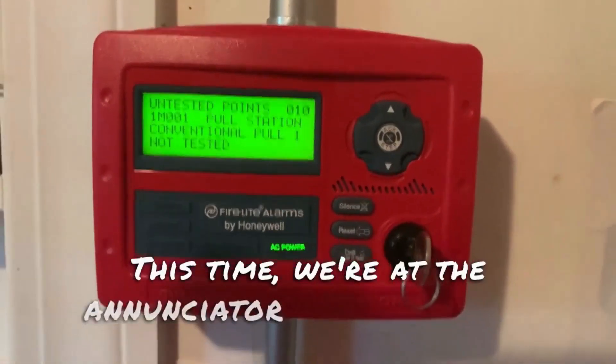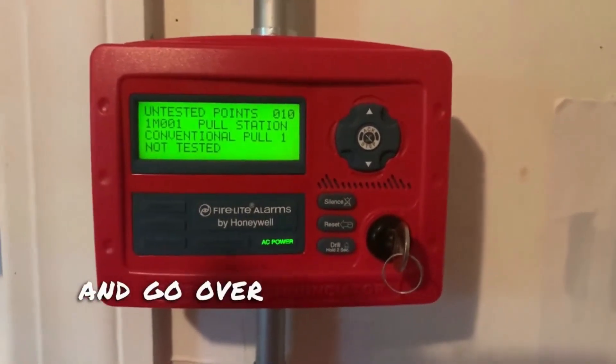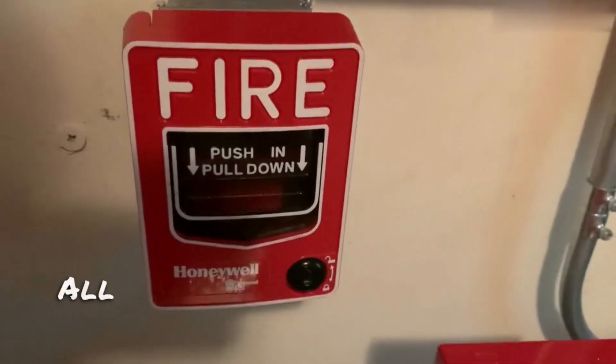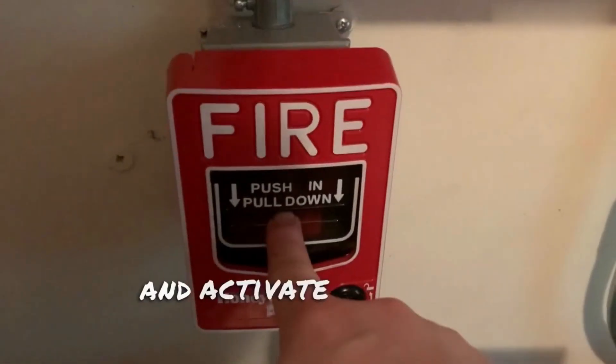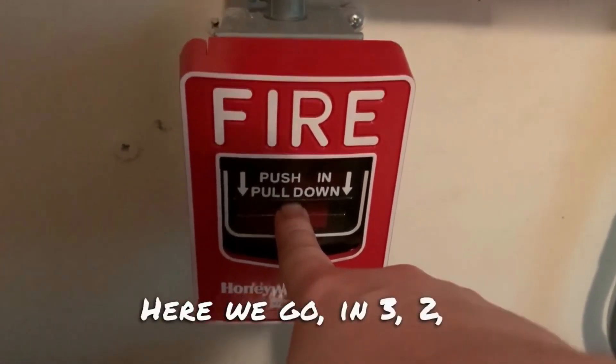Alright, this time we're at the enunciator instead of the panel. Now we're just going to go ahead and go over beside the panel. We're going to test the first conventional pull station. Alright, now we're going to go ahead and activate the first conventional pull station. Here we go — in three, two, one.